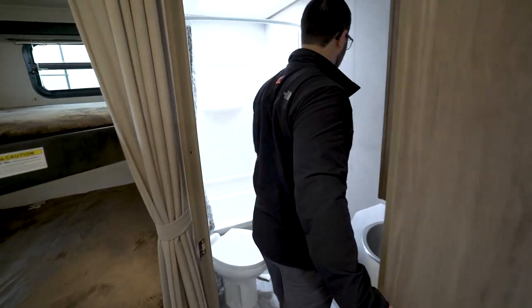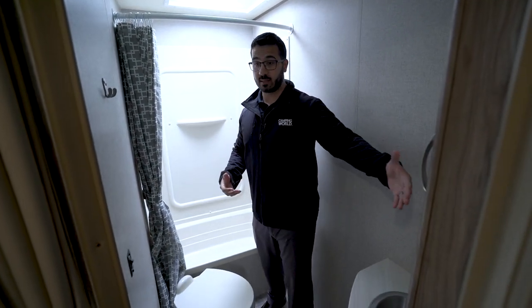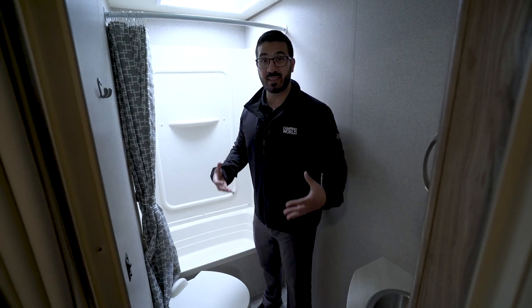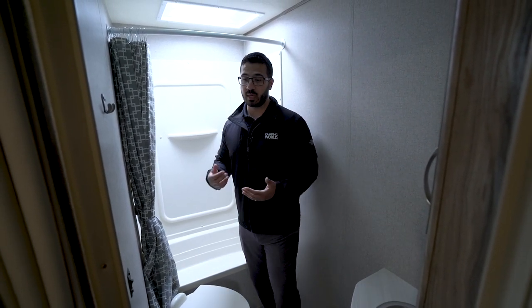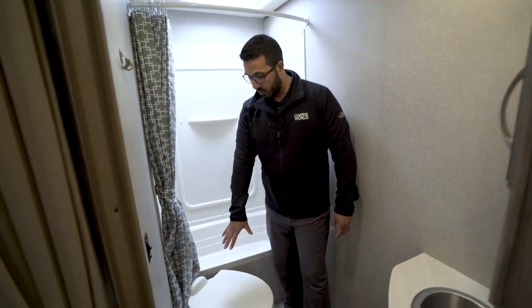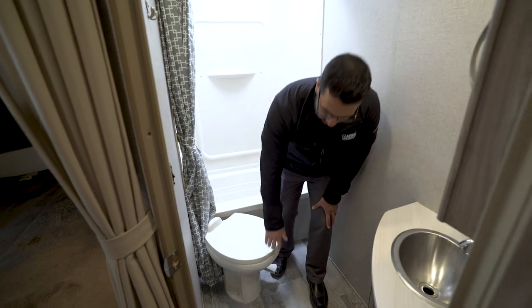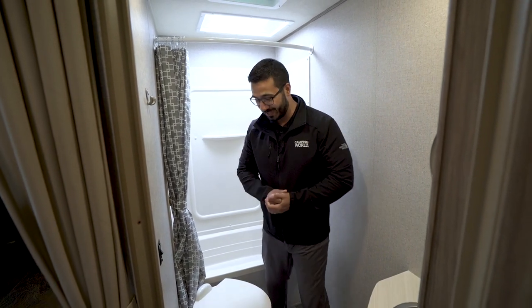Stepping into the very back here, we go into the bathroom, and it is surprisingly a pretty large bathroom. I have plenty of space to move around — generally that's not the case. Usually in rear corner baths like this it's really scrunched up, but because this is a longer bunk model, you get that extra room. Right down here is your foot-flush lever toilet with a porcelain bowl, which is nice and easy to clean and will stay looking nicer longer.